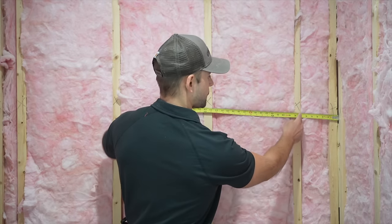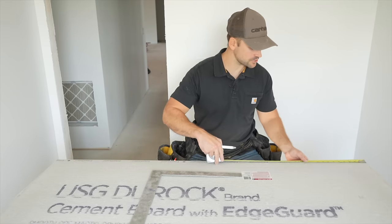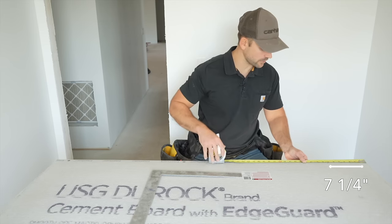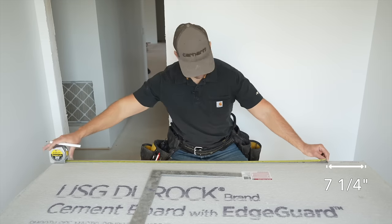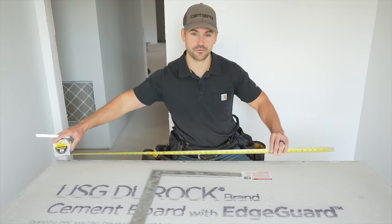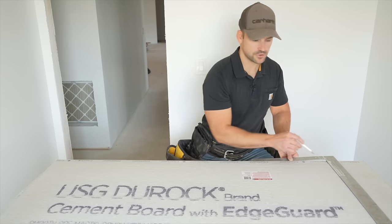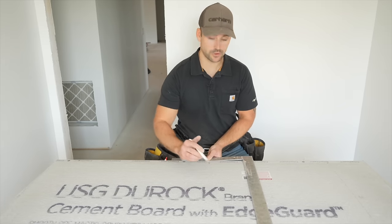To begin installation, I'll start from the ceiling and work down. First I need to find the first stud — about seven and a quarter inches from the edge — and then continue the 16-on-center layout from there, transcribing it onto the cement board. I'll use a framing square or T-square to mark over from the edge to the center of each stud, then make a square line down the board off each mark.